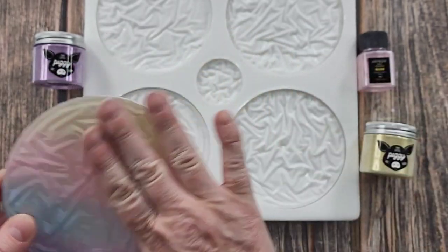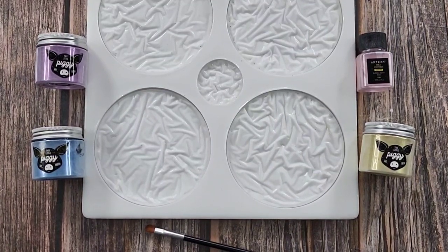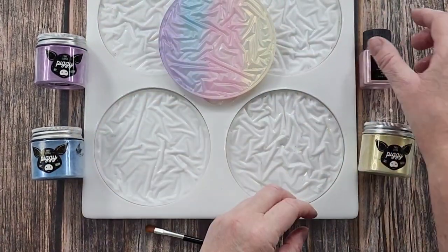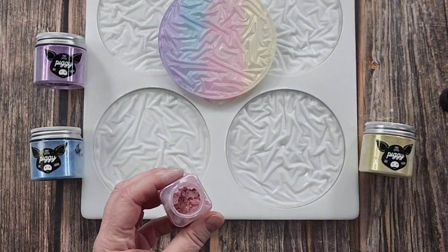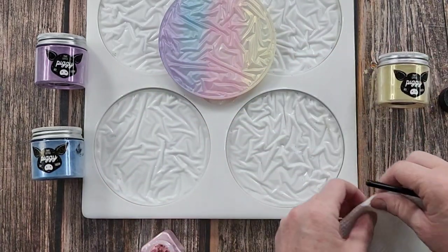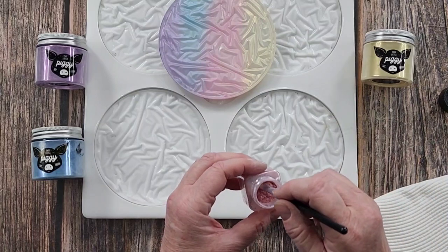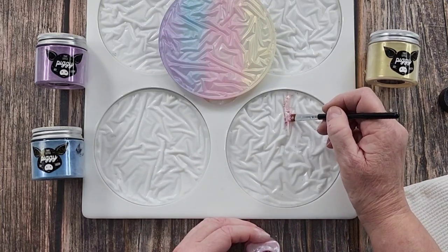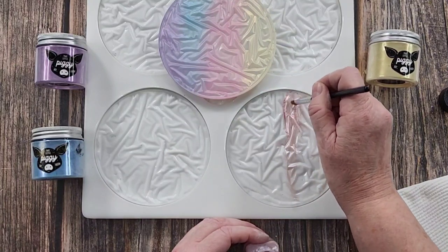Here we go - start with the dusting. I'll keep the test piece here for reference. I'm going to start with the pink and I'll just use a little makeup brush. I'll get a piece of paper towel ready so I can wipe my brush after each color. I've already spilled yellow - just as well that section's going to be yellow anyway. Here we go with the pink - I'll do one and then I'll do the other one off camera or speed it up. So half of this side will be pink.